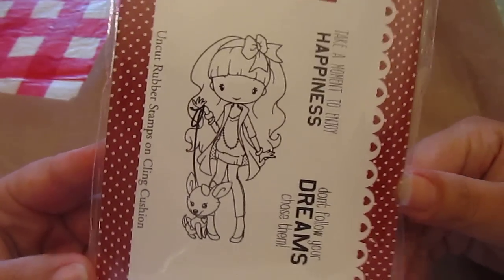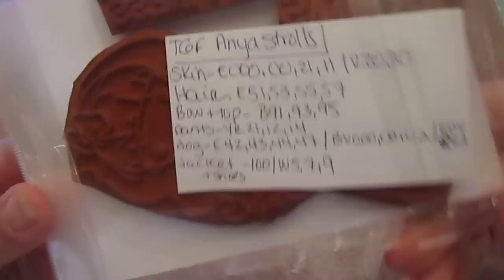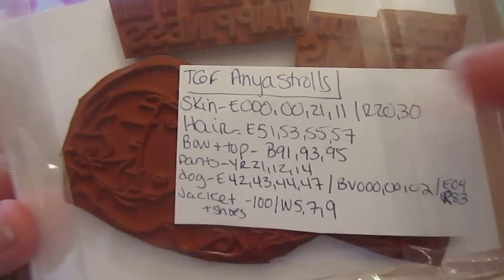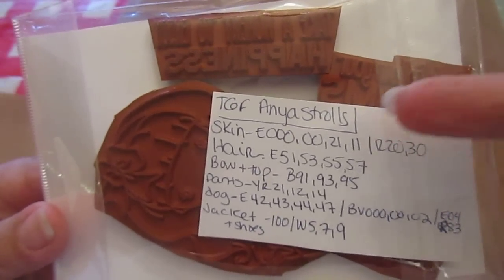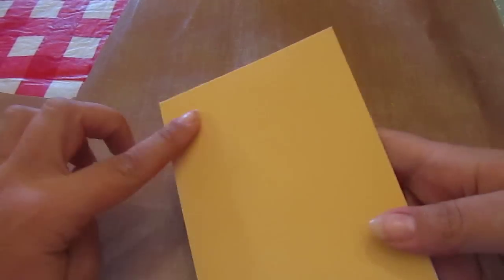So I have two clean and simple cards to share that I made. One, someone asked me to make a specific card — they wanted it to say a specific thing. It's using the Greeting Farm Anya Strolls. I did a Copic coloring tutorial with this image, and these are the Copic colors I used. All of the papers and the card base are from a Studio Calico card kit that I had gotten in the past.